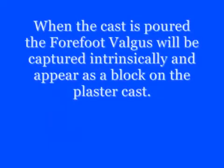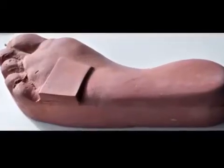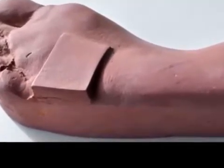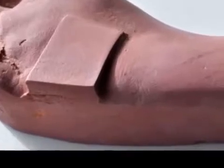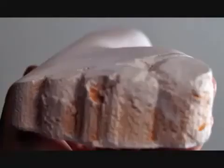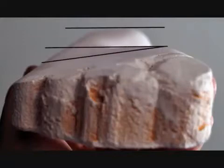The poured cast will now capture the forefoot deformity in the plaster. In this cast, the forefoot wedge or block has filled the gap between the forefoot and rear foot planes. The laboratory technician can now remove the forefoot block to reveal the foot shape and the gap that will need to be filled with the orthotic device.